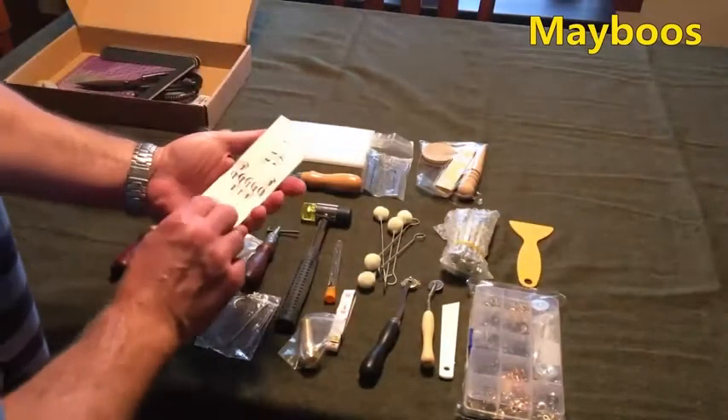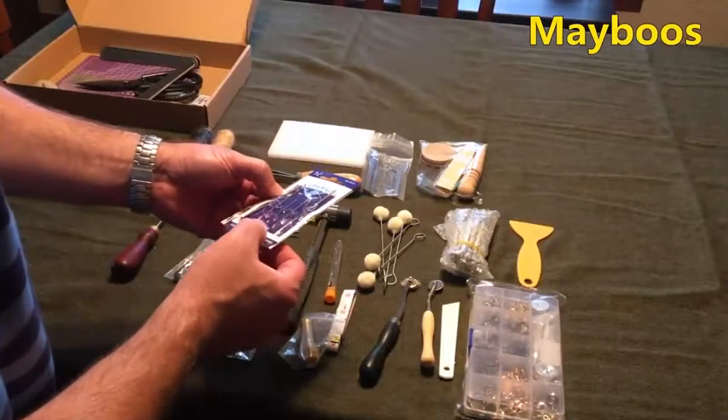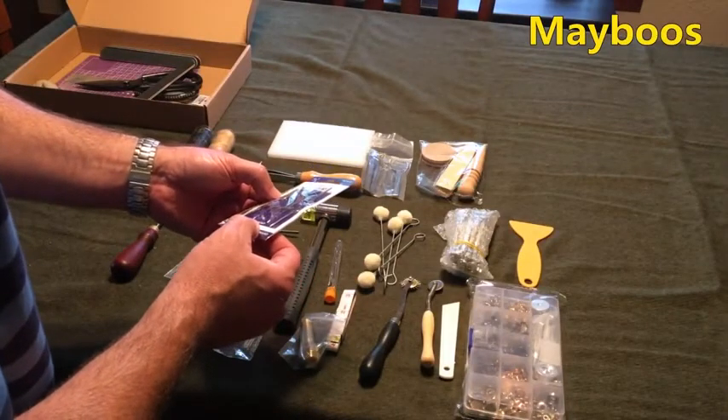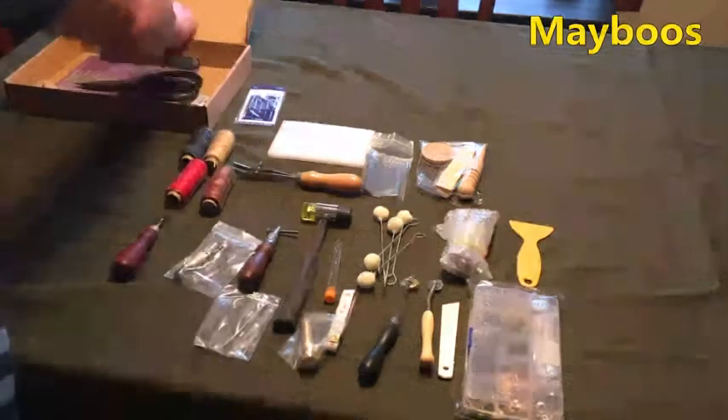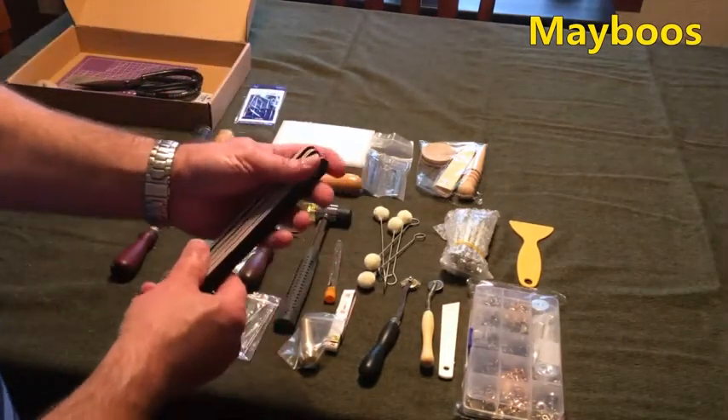This just says repair kit on it, with various tight needles. Some emery boards for sanding edges down.